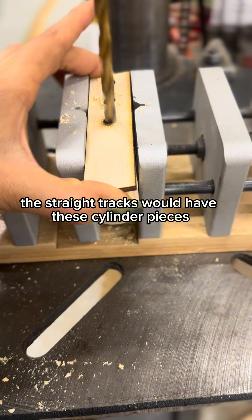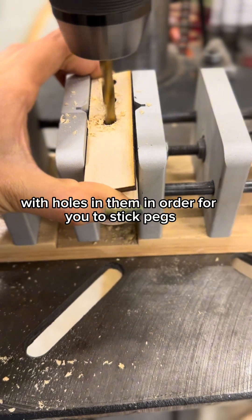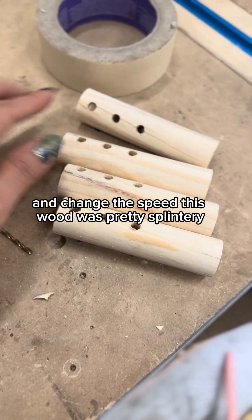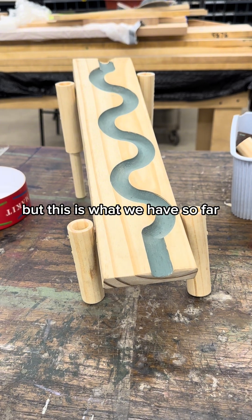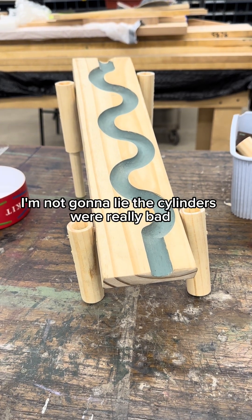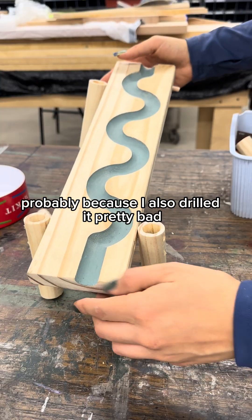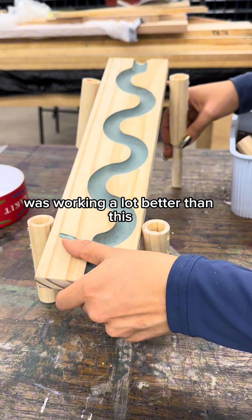The straight tracks would have these cylinder pieces with holes in them so you can stick pegs into the side of the track, allowing you to move around the angle of the track and change the speed. This wood was pretty splintery, but the cylinders were really bad — they weren't stable at all, probably because I drilled it pretty bad. I just think the rectangles I had originally been using were working a lot better than this.